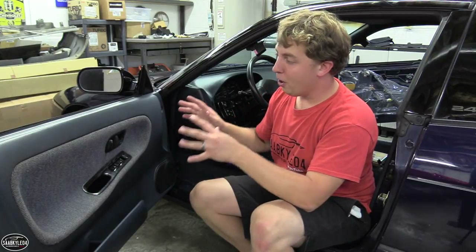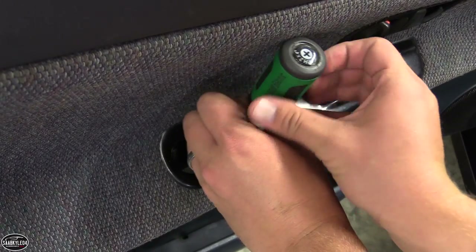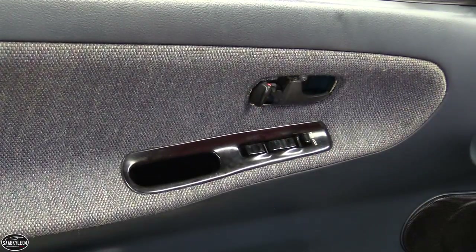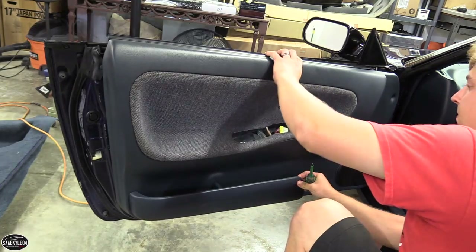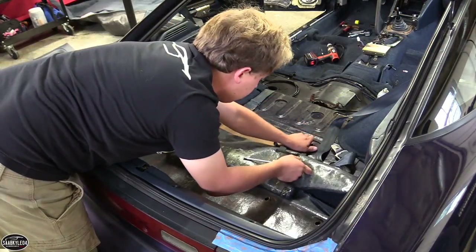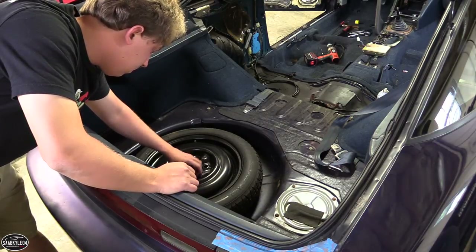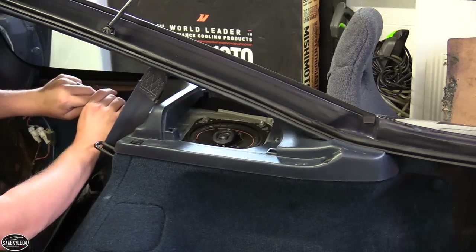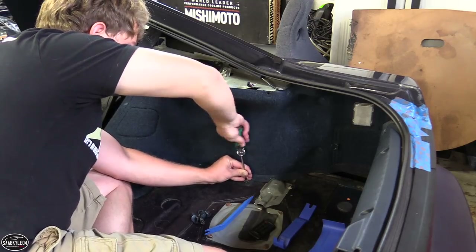Now that most of the cabin has been taken out, I want to go ahead and tackle the other door panel. All you have to do is remove two screws — there's one in this little pocket right here, you have to pop a little cover to see it, and there's another one on the inside of the panel. Just pop the cover and you'll see the screw. Once you take those two out, use a couple panel removal tools to remove the trim around the door handle itself and around the window switches. The last thing to do now is to remove the three trunk panels — there's one on either side and one at the rear.